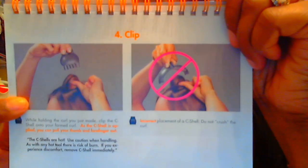The incorrect placement: do not crush the curl. Don't open it so wide that you crush the curl. Now there is a warning — the seashells are hot. Repeat: they are hot. Use caution when handling, as with any hot tool there is a risk of burn. If you experience discomfort, remove the seashell immediately.